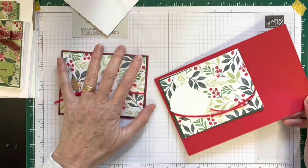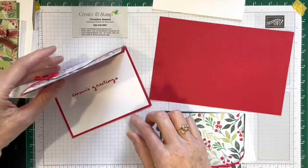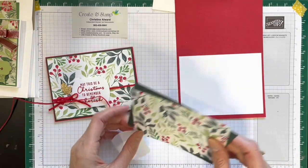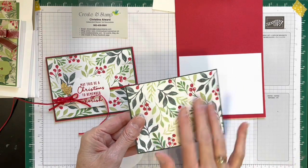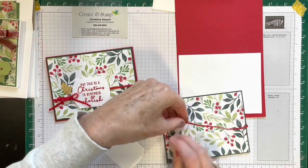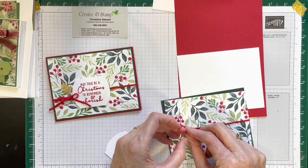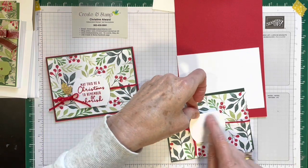This is in your package — you will have three of what I have here. So you will have your card base, which is a Real Red card base. This is for the inside, where you will stamp your message; I used Season's Greetings. Then I have two pieces: one is Evening Evergreen, and you layer your Designer Series paper on there first. Glue that on, and once that's on, you wrap your ribbon around.